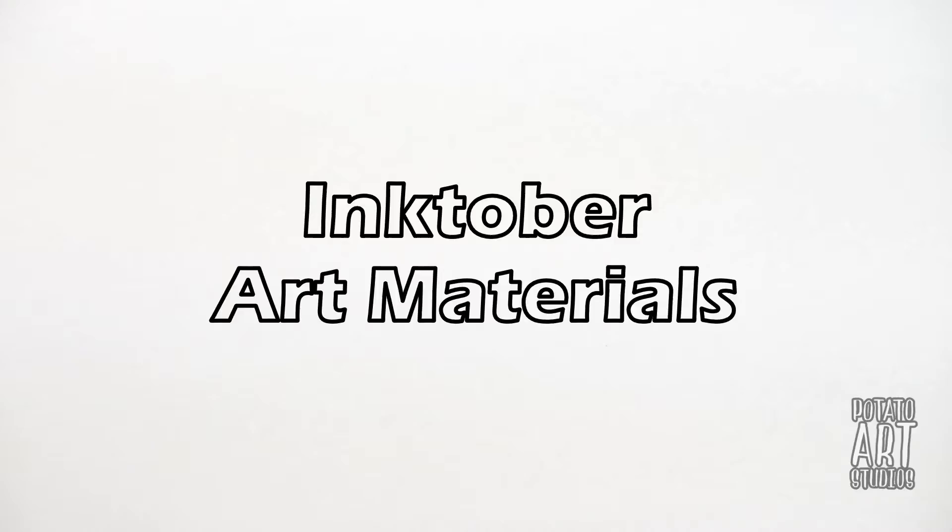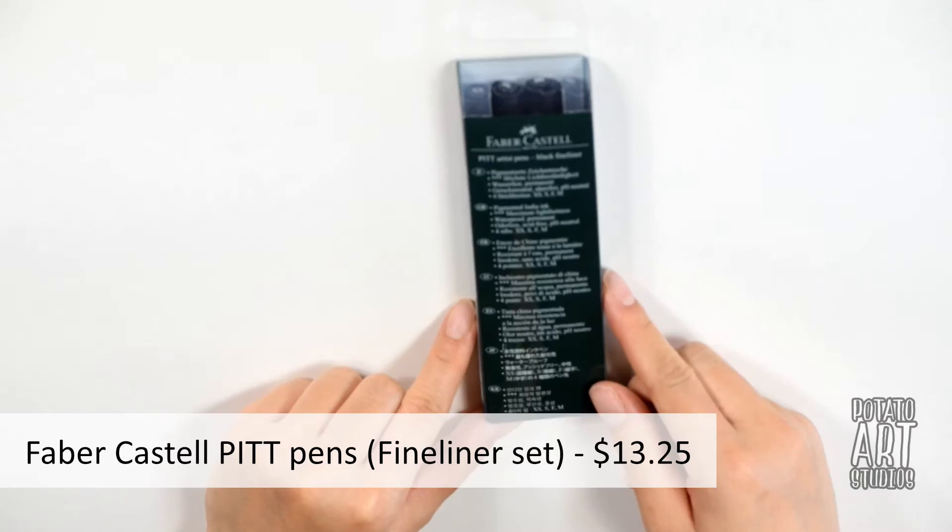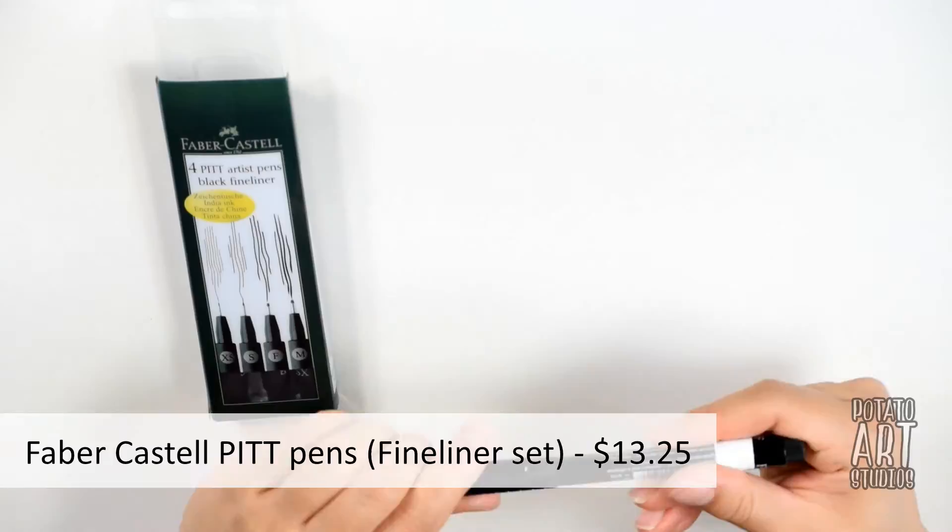For my core supplies, the first item is pens. The pens I selected are the Faber-Castell Pitt pens, which are waterproof so they will not bleed once I do ink washes over my drawing.